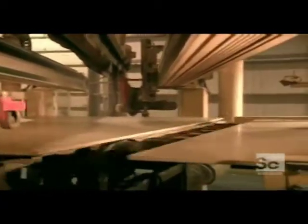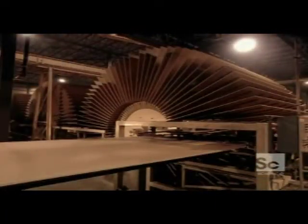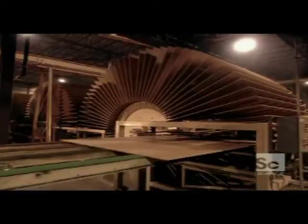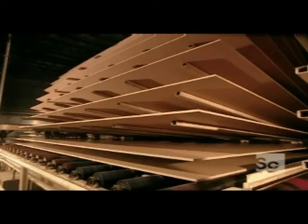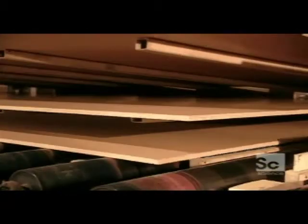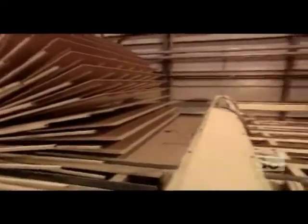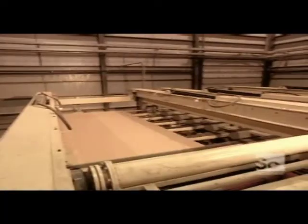Next, a saw cuts the continuous mat into large sheets called master boards. They're still hot from the hot press, so they're put aside to cool for about a half hour. Once the master boards are cooled, they're sanded. Then a stacking machine piles them about 80 sheets high.